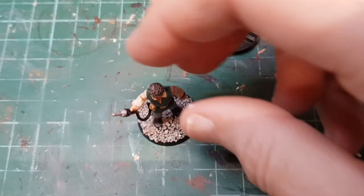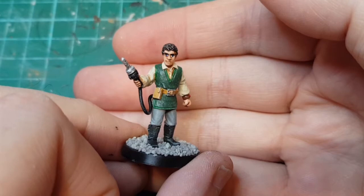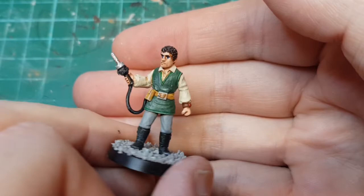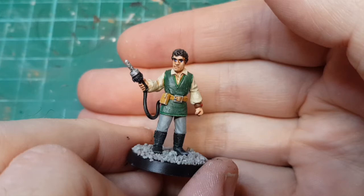I've dry brushed him all over and added a base with a bit of gravel on - I figure he's in a quarry. I think these are brilliant figures, really nicely done. They're not quite 100% accurate but then they're unofficial, so they've made little changes. You can make a really nice little diorama with these. So there's Blake - I'll do some of the others later on. Please like and subscribe if you want to see more; I'll probably do Avon next. I recommend getting these - really nice figures. Thanks for watching and I'll see you again next time.